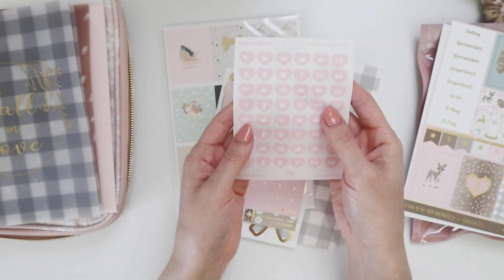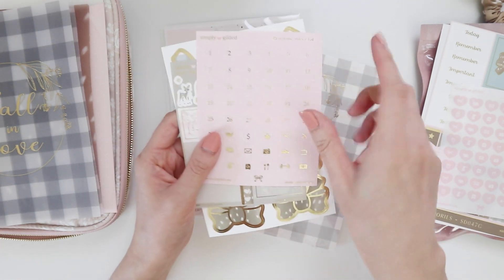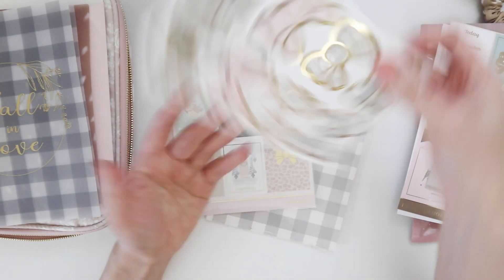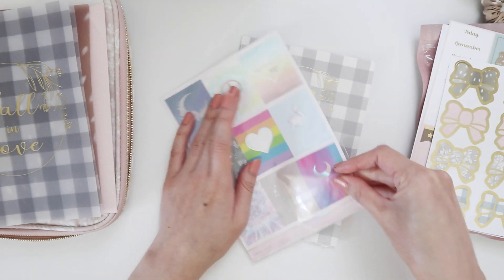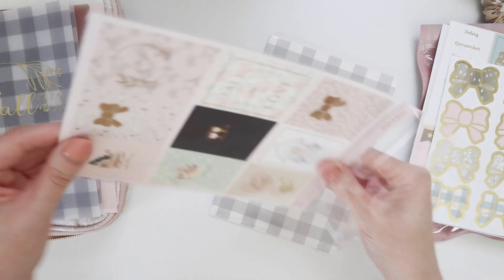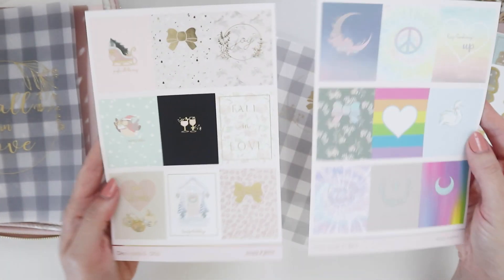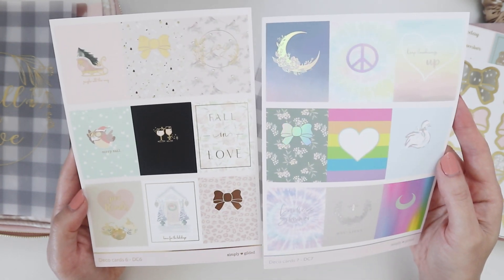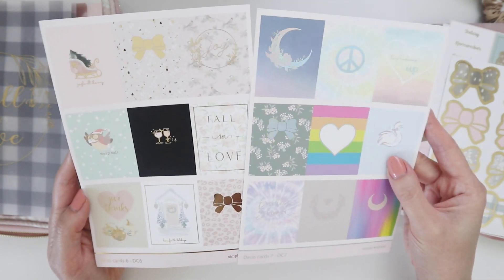That's beautiful! Then we have numbers for the dates on that same pink and white polka dot paper, more half boxes, full boxes, and bows. Then this one seems like it's just full boxes for different events — lots of Christmas themed ones: 'Home for the Holidays,' 'Fall in Love,' 'Joy,' 'Peace' symbols.